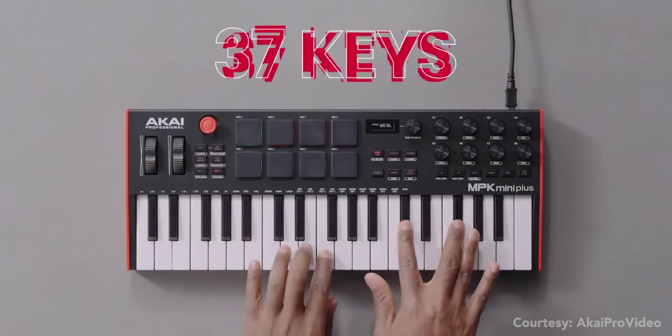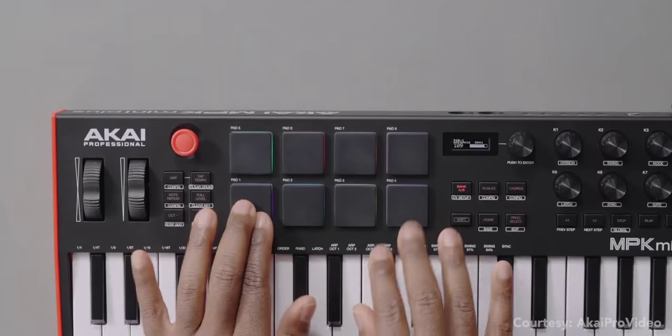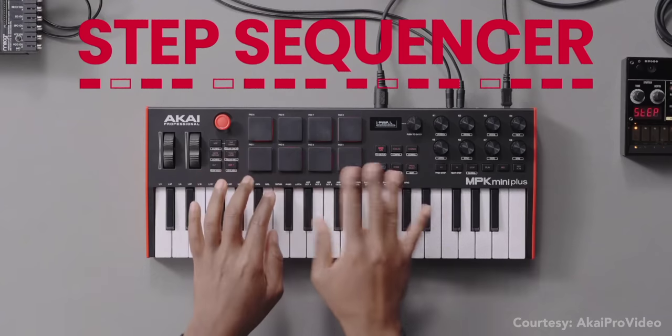I want to quickly mention one more keyboard that just dropped — I want to give it a full test before releasing my video. Akai has introduced the MPK Mini Plus, a 37-key controller keyboard with a bunch of new features over the MPK Mini Mark III. I'm testing the transport controls, onboard sequencer, and more — you definitely want to watch my video coming out really soon.